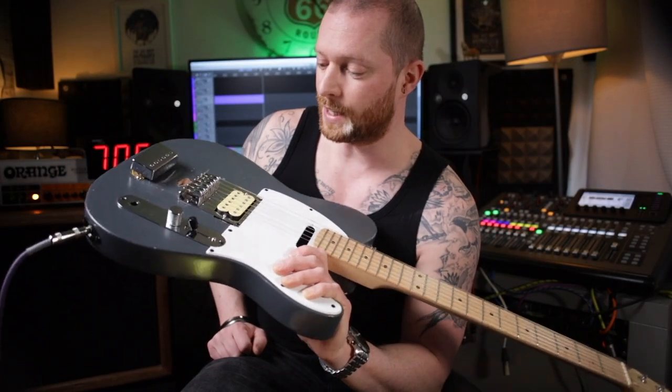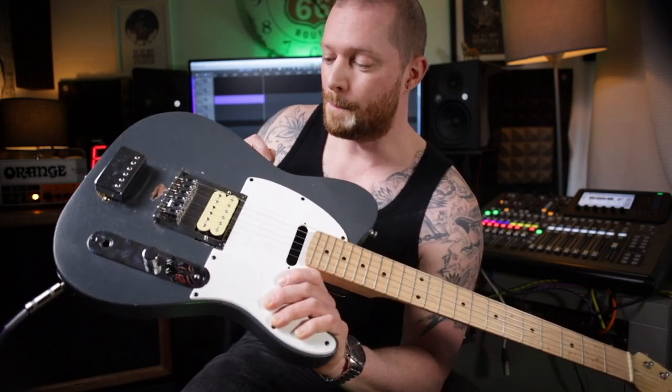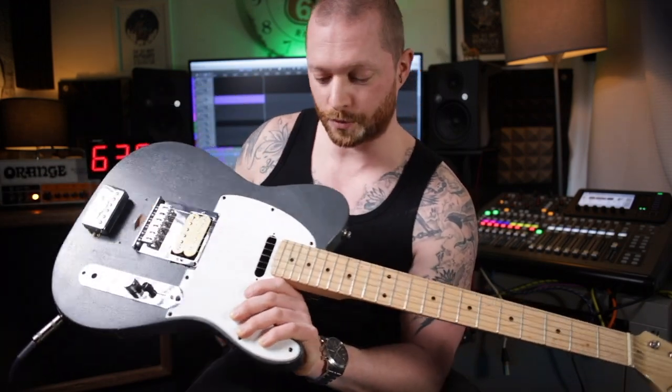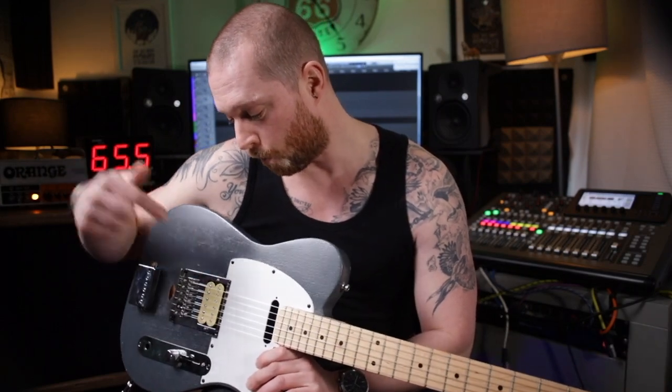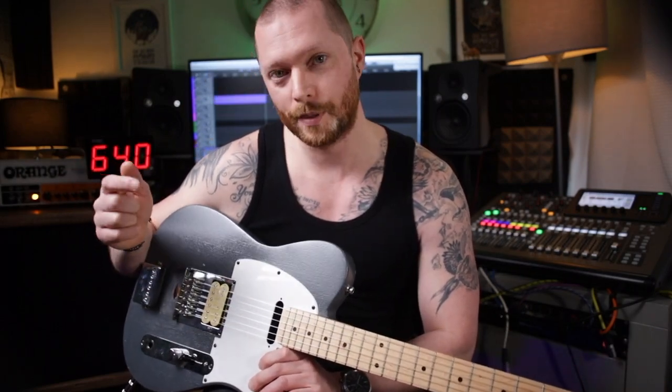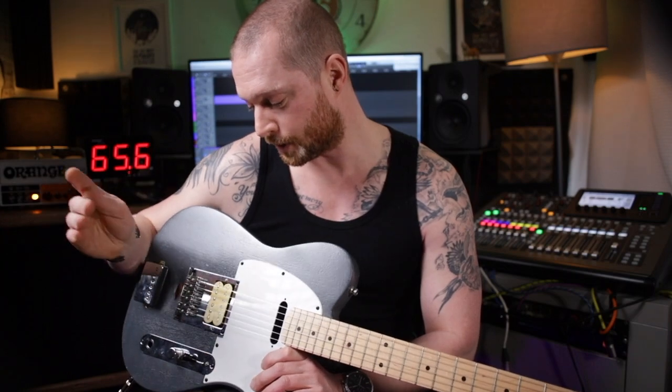Although this was a ridiculous experiment, it does demonstrate that most of the sound comes from the fact you need metal strings on the guitar, and it is that movement in the magnetic field which the pickup picks up — and that is your signal.